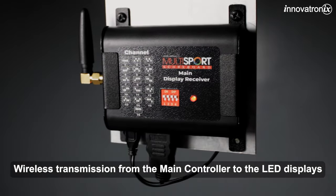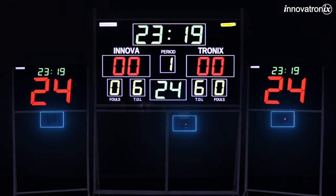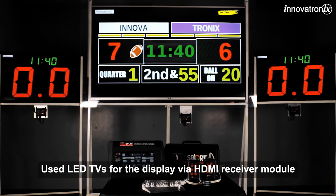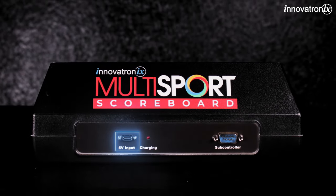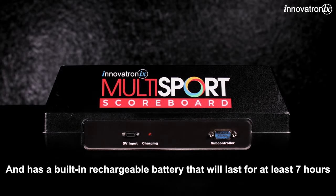The scoreboard features wireless transmission from the main controller to the LED displays. It can also use LED TVs for the display via an HDMI receiver module. The main controller uses a Type-C charging port and has a built-in rechargeable battery that will last for at least 7 hours.